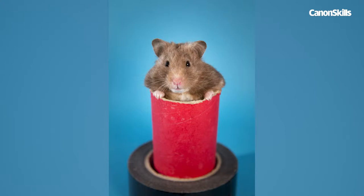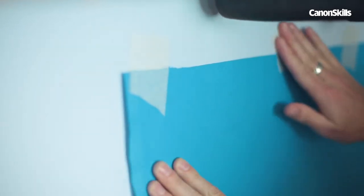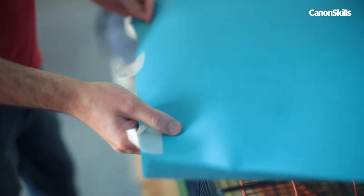We decided to photograph our little pet hamster Cloudy. We've set up a simple small home studio by using a piece of blue background roll taped to the wall and hanging over the top of our hamster's cage. The bright colour helps to inject some life into the shots.